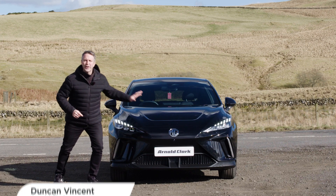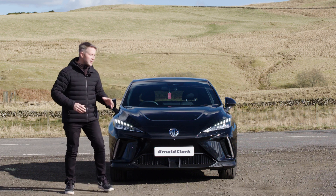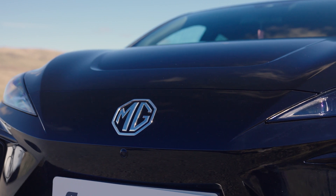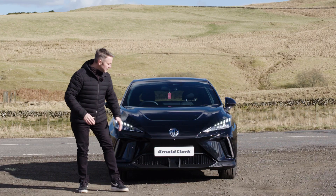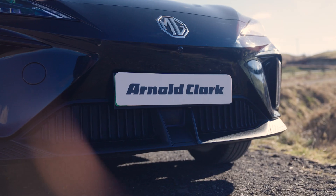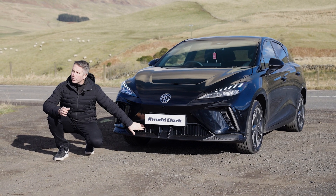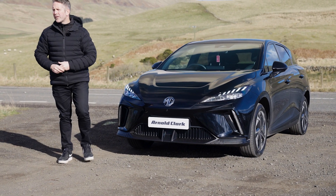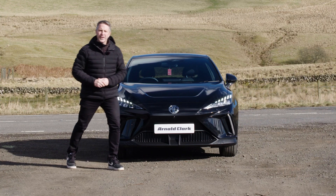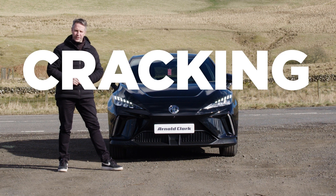The MG4 front end looks pretty aggressive. MG have thrown quite a lot of thought process towards this. We've got the big iconic MG emblem right on the front where it should be. Down beside the splitter there's an active grille — it makes it more aerodynamically efficient. It closes at higher speed, but at low speed it opens and lets more air and cooling through the car. You've got active LED headlights which will automatically come on, and ultimately the front of this car is a bit of a winner. It looks aggressive and MG have done a cracking job.